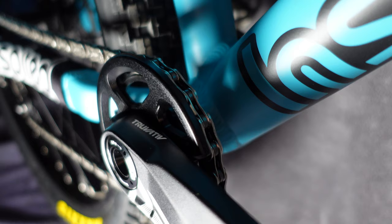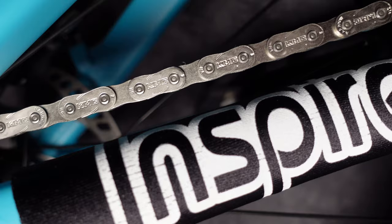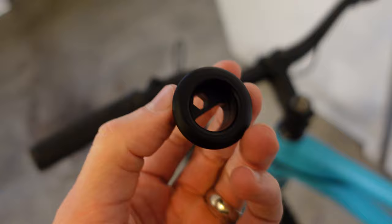The integrated bash ring on here is made to protect the chainring. If you come up short on a bunny hop or a big hop, you'll save your chain and drivetrain by hitting this piece of metal instead. This chain looks super sturdy — no worries about snapping it on a big gap with this thing on there. Magura MT7 hydraulic brakes, dual piston, for some serious stopping action — exactly what we need on a trials bike.